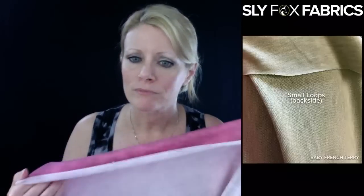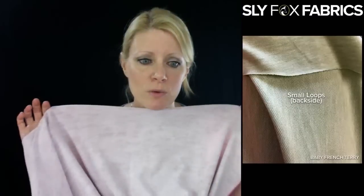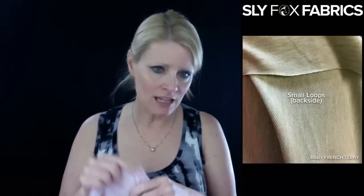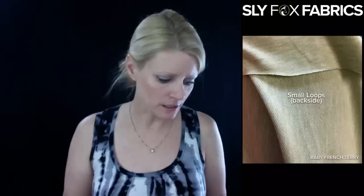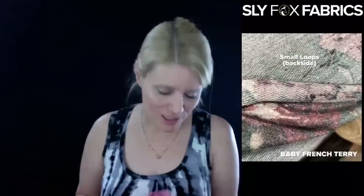You can see in the picture how small and fine those loops are, and this one is the same — just tiny little baby loops, which tends to make it a softer fabric. And then you have baby French terry with slightly larger loops, just slightly bigger, but it's still baby French terry.